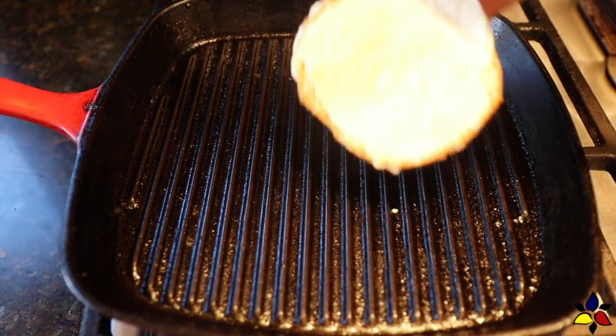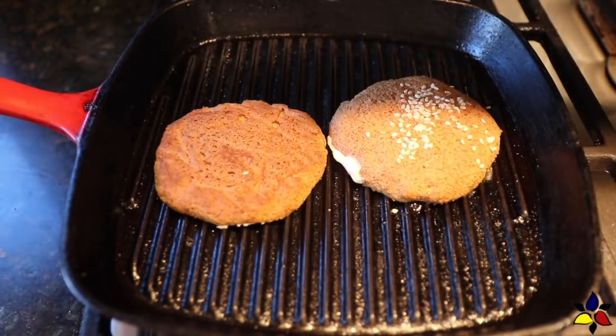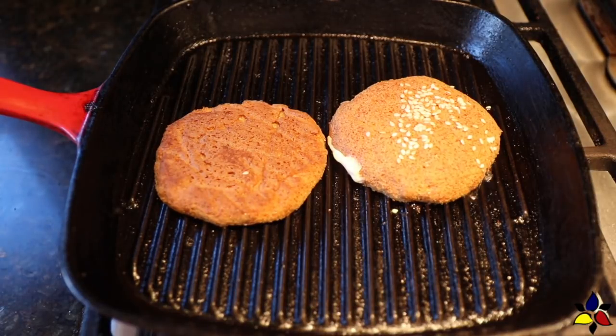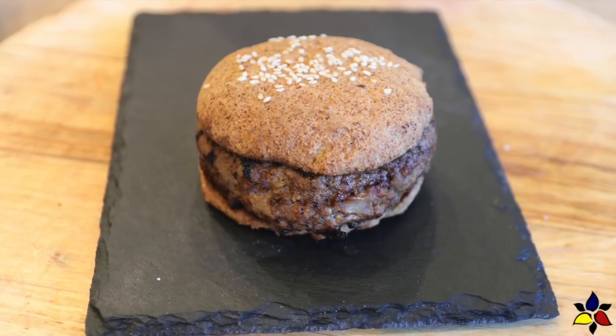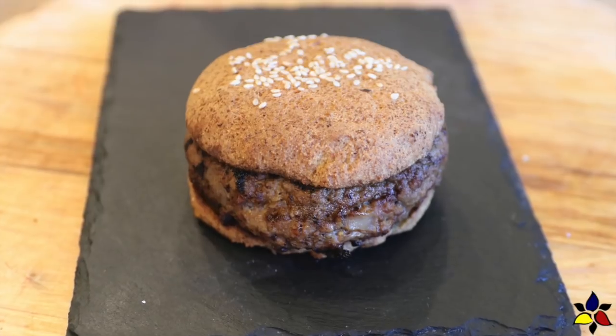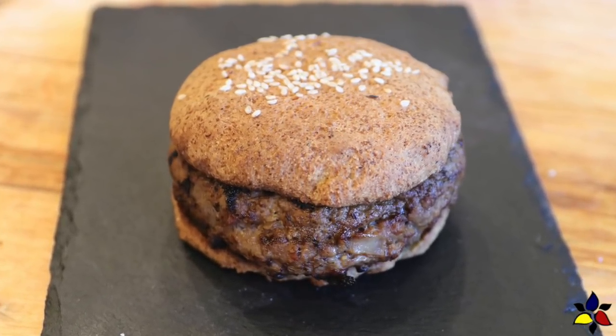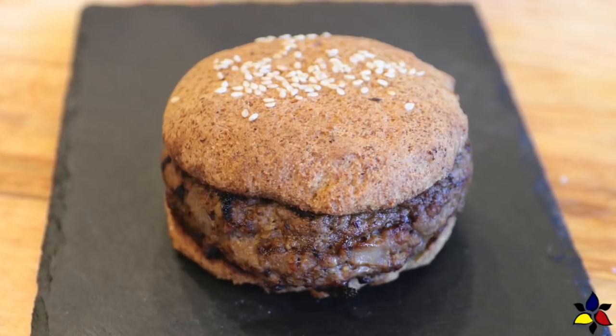Lastly, I like to also place my keto buns on the skillet and heat them up before serving. If you like, you can also butter each side of the bun. This will help to improve the fat ratios, but it's really not necessary. The classic juicy lucy is served on a bun with only mayonnaise. You'll find that this burger is so amazing and full of flavor. The cheese inside the burger really adds a different dimension to the taste.